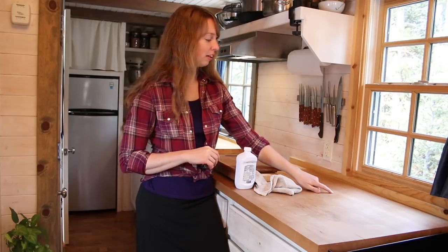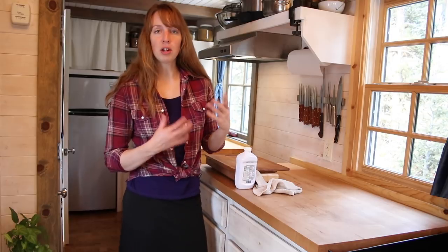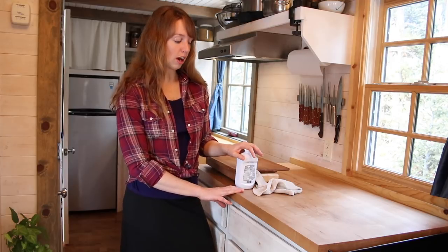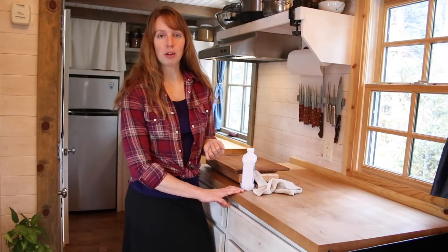If you look close up, I can see a little ding in my countertop right there where I dropped a kettle lid on it. There's a few marks like that, but generally it is in really good shape. And one of the things I do to maintain that, since I have butcher block countertops, is to oil them regularly — a little bit more often in the winter because of the dry heat coming from the wood stove.